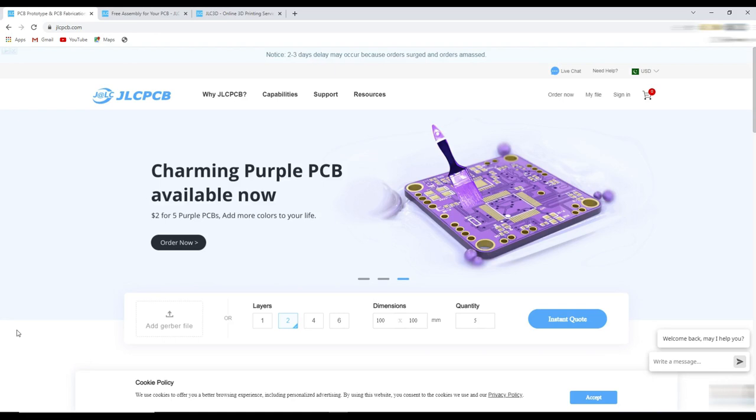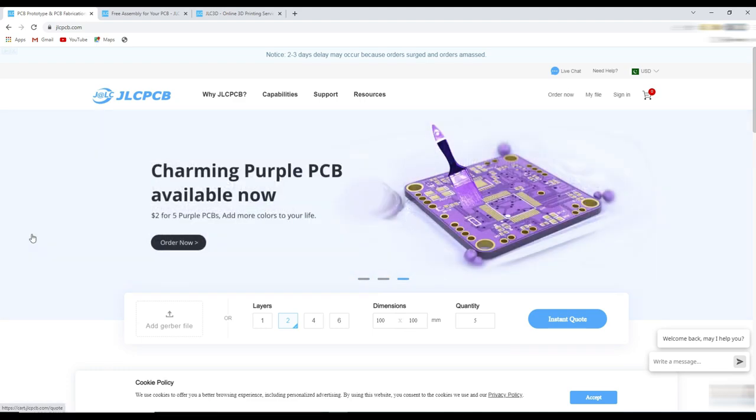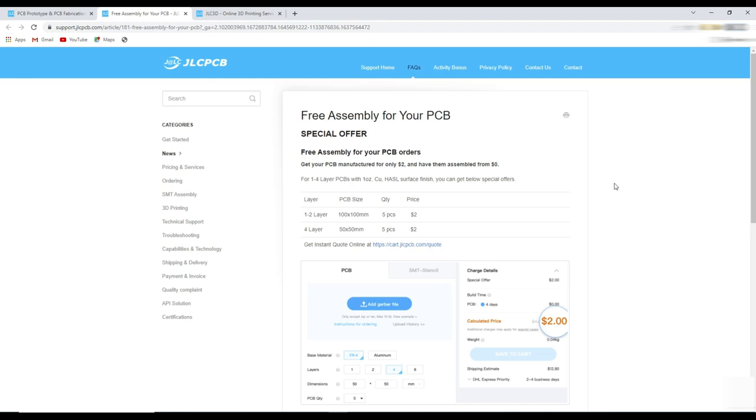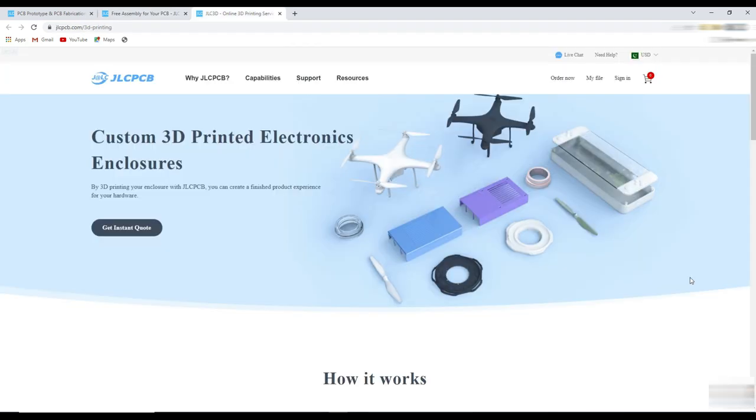This video is sponsored by JLC PCB, where you can order five pieces of 10 by 10 centimeter PCBs for just $2. Nowadays you can avail their free assembly services — you have to pay the PCB and component price, but the assembly service will be totally free. You can get more detail about the PCB assembly service on their page.